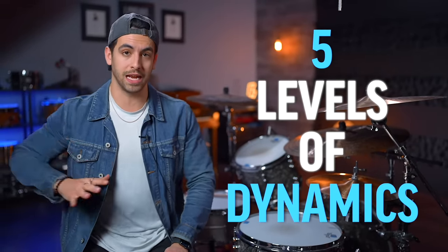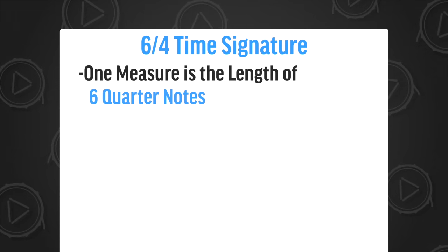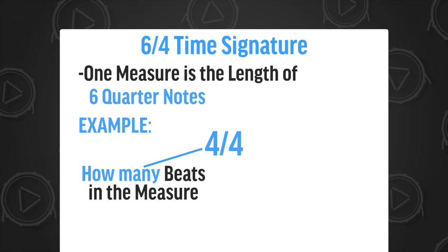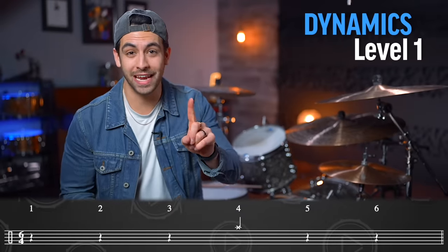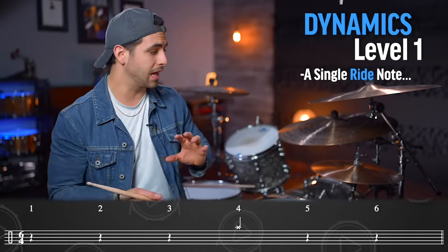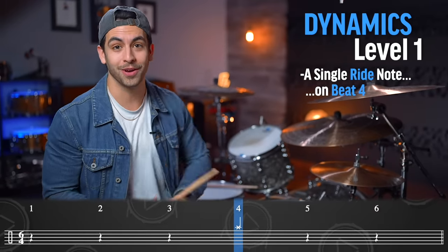Let me show you how we can incorporate this with the song using five levels of dynamics. But first, this song is in six-four time. That simply means that for one measure, it is the length of six quarter notes. Four-four time, which is what we're more used to, is the length of four quarter notes — that first number tells you how many of the second number. With six-four, it's six quarter notes. The first level of dynamics is simply a single ride note. I do this all the time for quiet choruses, to keep the band in time while still keeping things quiet and moody — just playing one ride note on beat number four.